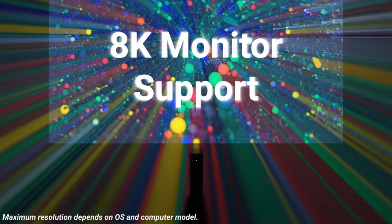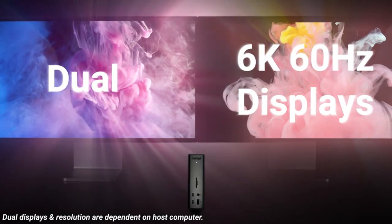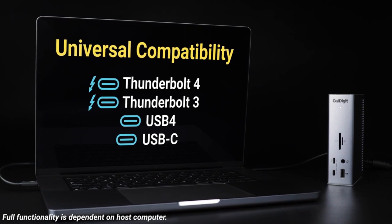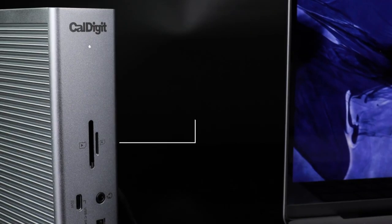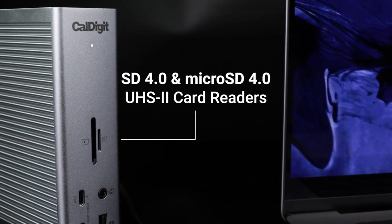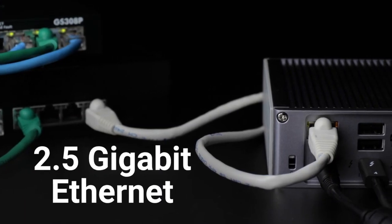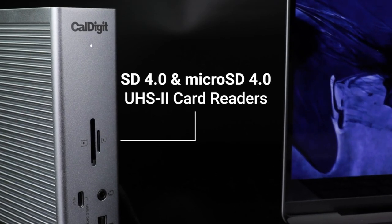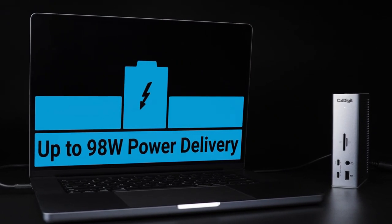Its 18 ports give you all sorts of options and allow you to charge multiple devices at once even when the laptop isn't connected. The Thunderbolt 4 connections ensure that all transfers are speedy and efficient, and being able to output to as many as two 6K 60Hz displays or a single 1440p 240Hz display gives you real flexibility for display options. The Caldigit TS4 is an expensive dock, so if you don't need all of its many ports, a cheaper alternative may suit.